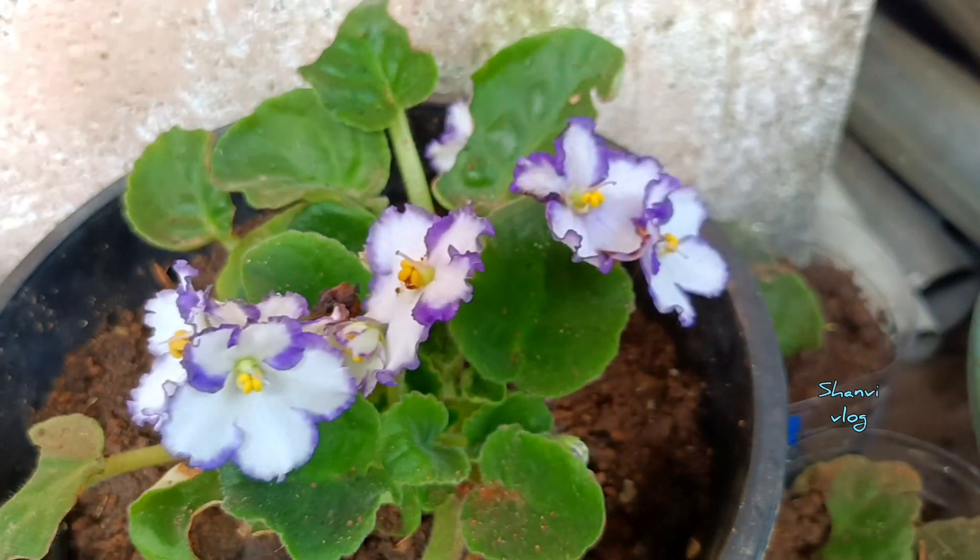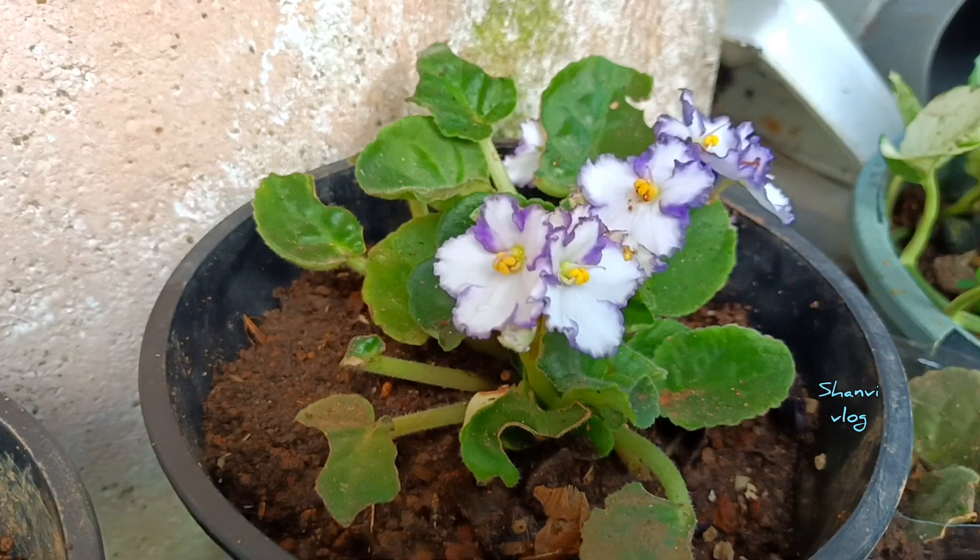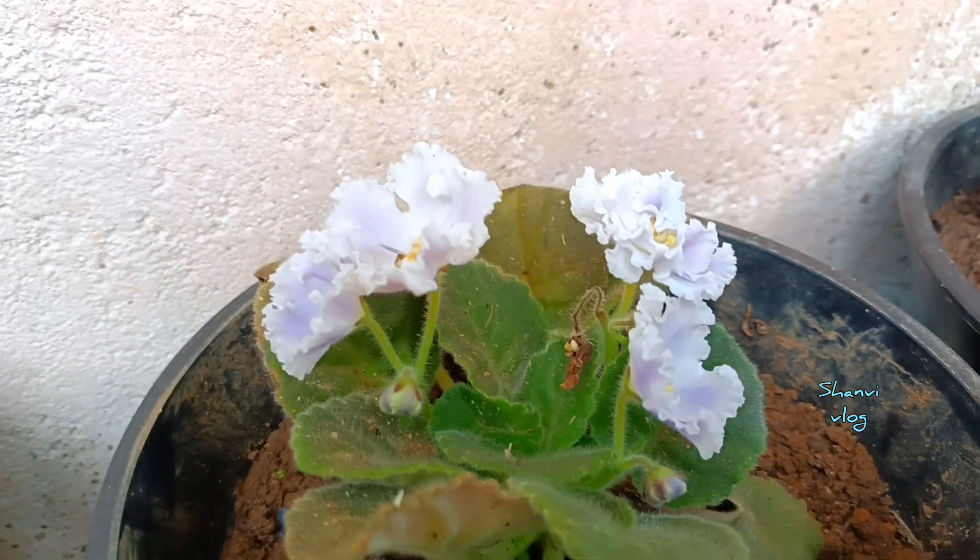Hello guys, welcome to the next video of Shani Vlog. In this video, we will talk about a flowering plant. This plant is called African Violet.